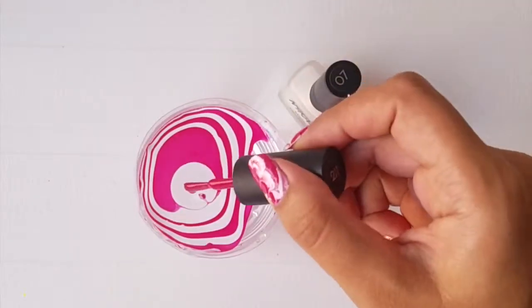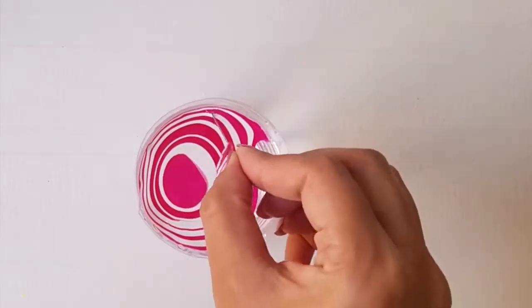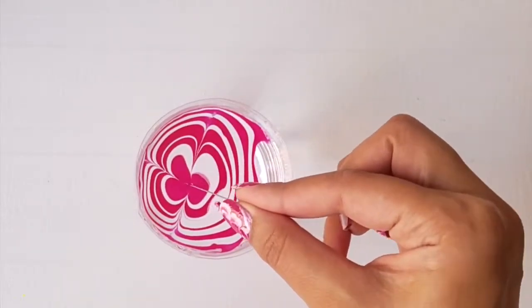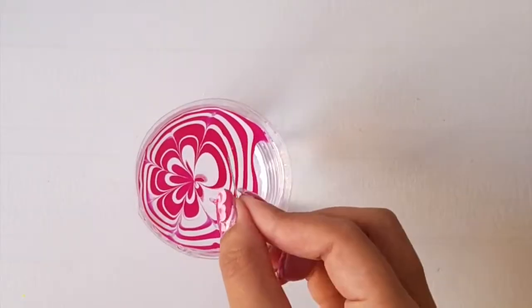Now take a needle and lightly drag the nail polish to the center, then dip the needle in the water. For a clean finish, make sure to wipe the needle each time you drag it in and work in symmetry.